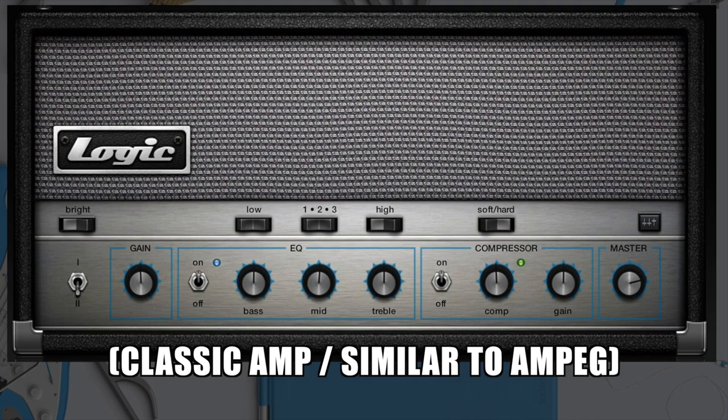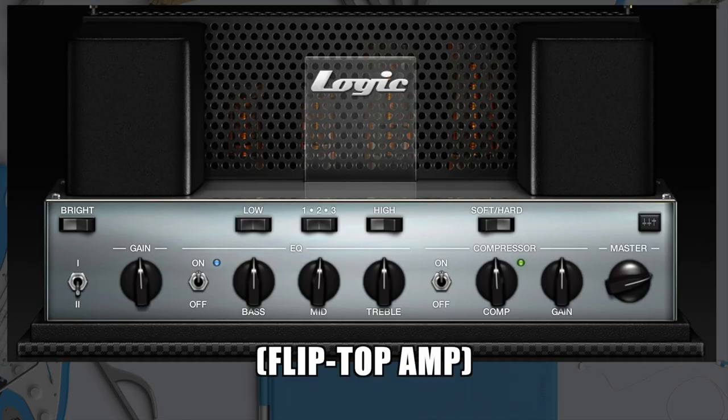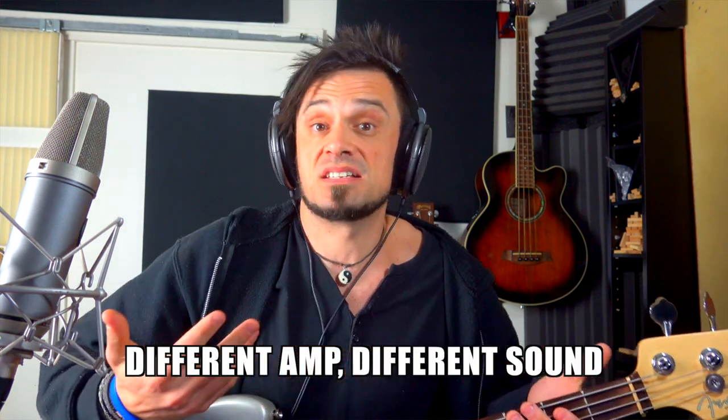What about the different amp head sounds? One we've been listening to is kind of like an amp head. This one sort of looks like a Mesa Boogie. It's the same settings, except just because you've plugged it into a different type of amp head, the sounds are different.